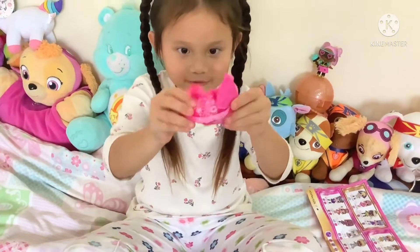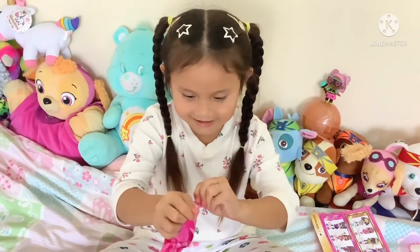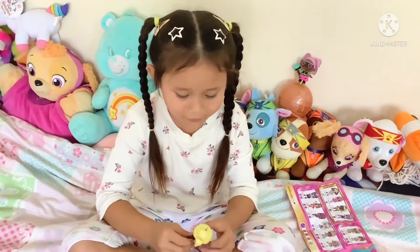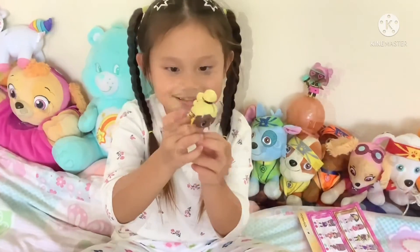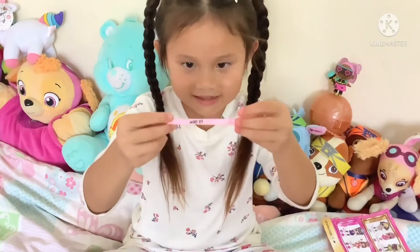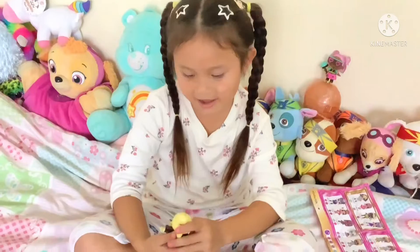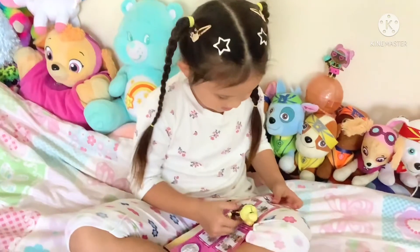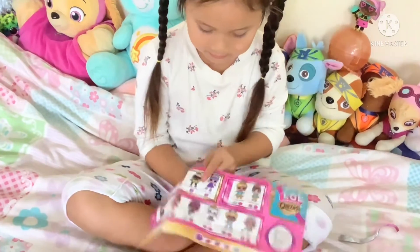Time for the doll. There we go, got it. Aww, look how cute she is — so cute. She even came with this. Let's see who I got. Looks like I got Charm Queen, right here.